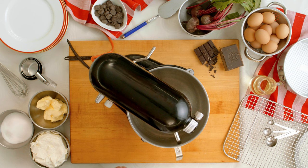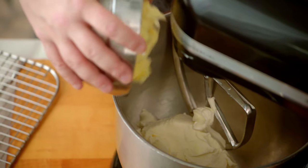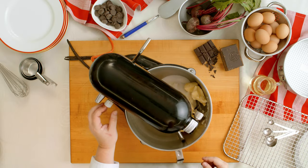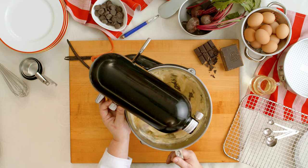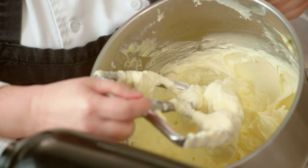The next thing we're going to do is make a simple cream cheese buttercream. First, you add your cream cheese. Next, you're going to add the butter. And last, the sugar. You're going to want to start this on one, just to blend the sugar, and then leave it on two for five to six minutes until it's nice, light, and fluffy — perfect for the red velvet cake.